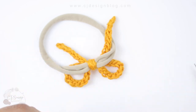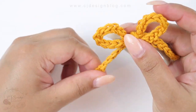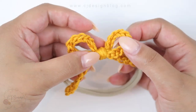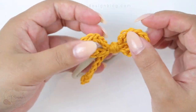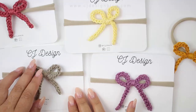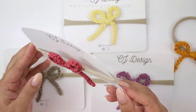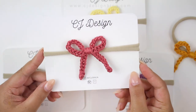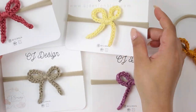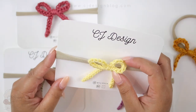Cut the remaining yarn and you are done! It is perfect — I am so in love with this little bow. I cannot wait for my baby girl to wear it. Like I said, it is the perfect baby shower gift that you can make in 10 minutes, super affordable. With one skein of yarn you can make so many. The headbands are also super affordable — I'll leave the link in the description box.